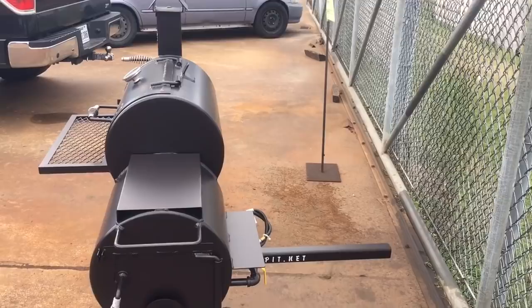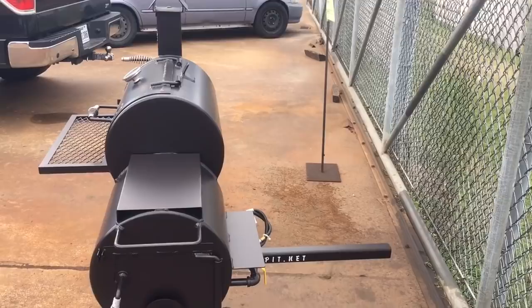It allows for your tailgate and most SUV rear doors or hatches to open while the pit is attached. The cooker is designed to cook while attached to your truck — you do not have to remove it from your vehicle to cook with it. I'm Rich Robin, Gator Pit in Texas. See ya!